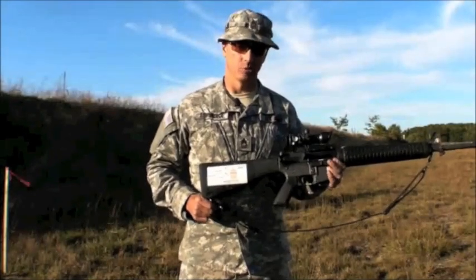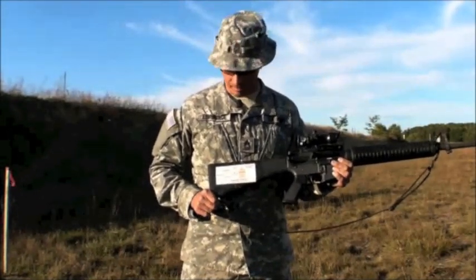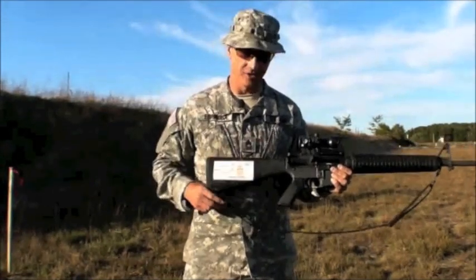Master Sergeant Lance Espinoza with the Army Reserve Combat Shooting Team. What I want to talk about right now are different holds using different stadia lines inside the ACOG.